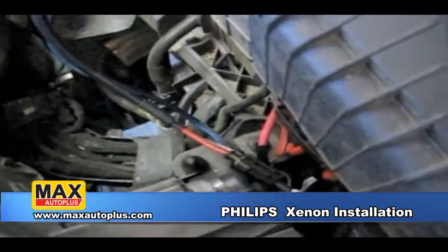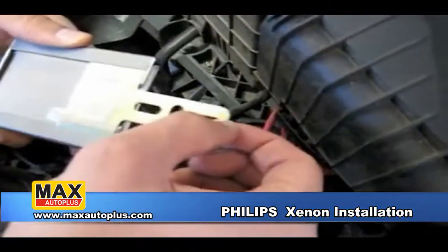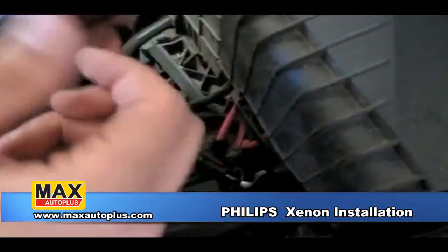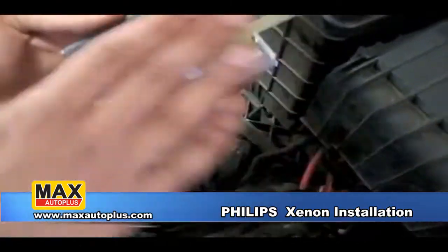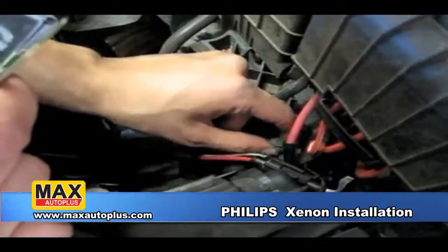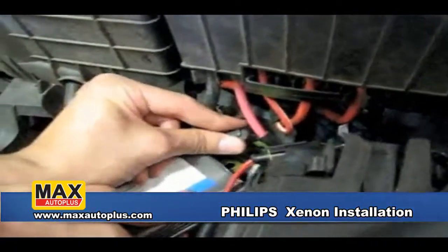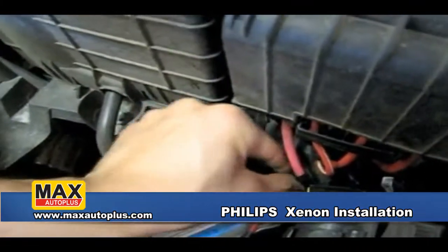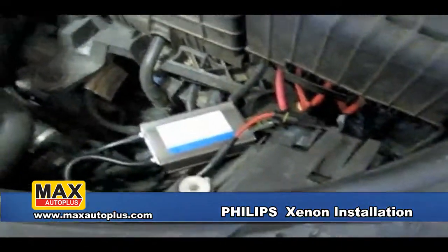We're going to go ahead and attempt to mount the ballast on the vehicle. The ballast comes with a built-in bracket which you can use to secure onto any surface, any existing bolt, twist ties, or even Velcro on the back. On this vehicle we have a convenient bolt here which is already undone. We're going to put it right here on this bolt, close it back up, and we will now have a permanent location for our ballast.